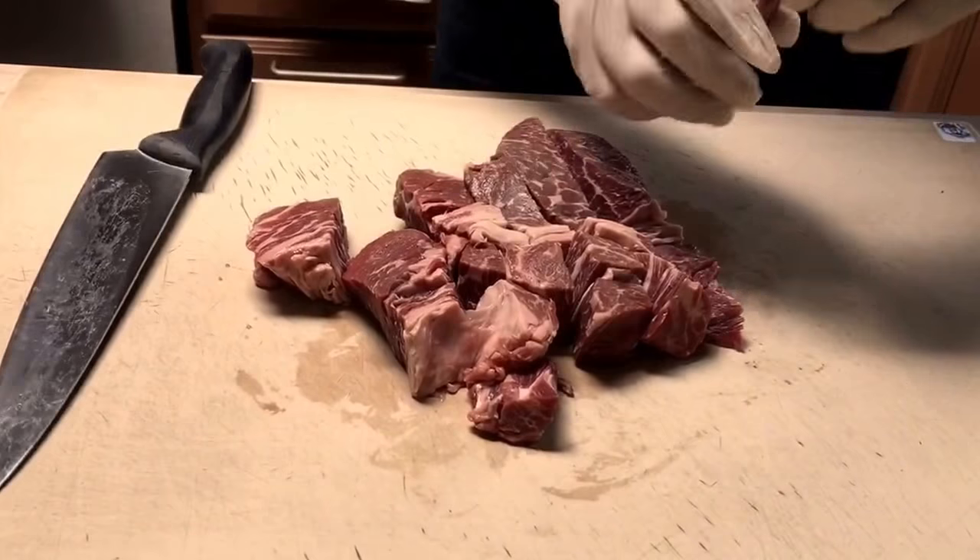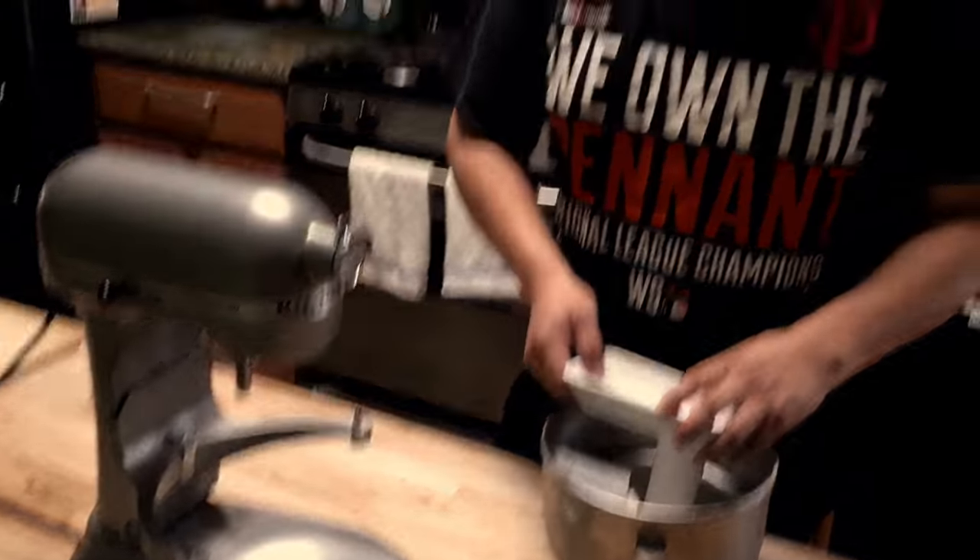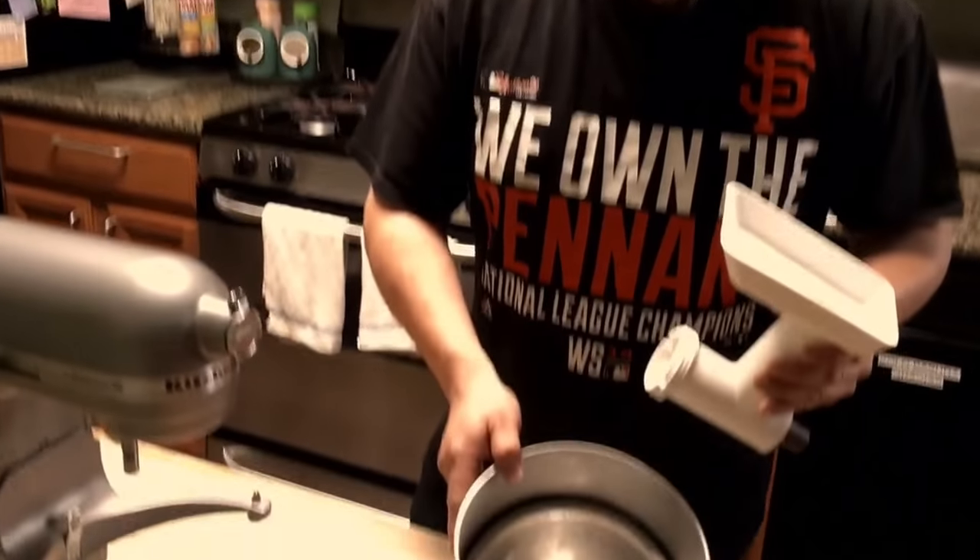I'm just cutting into strips so that I can feed it through the grinder. Over here I have the attachments for the KitchenAid. I put them all in the freezer overnight to keep them cold. When you process the meat, it helps it maintain a cold temperature — you don't want anything hot.